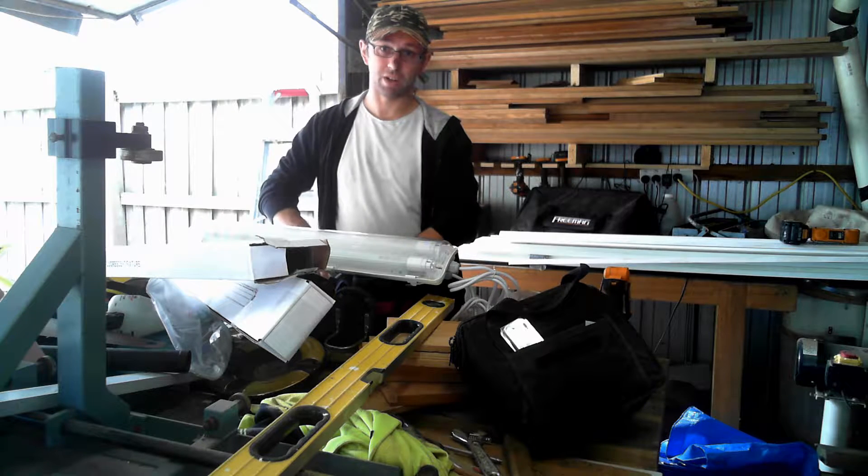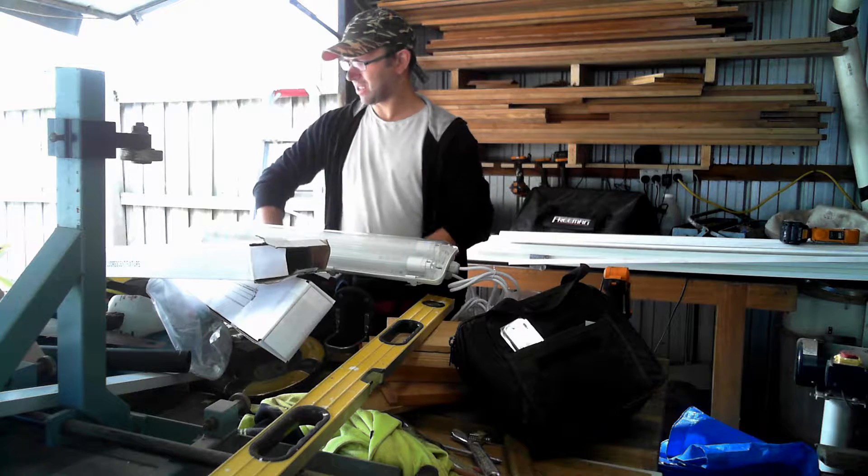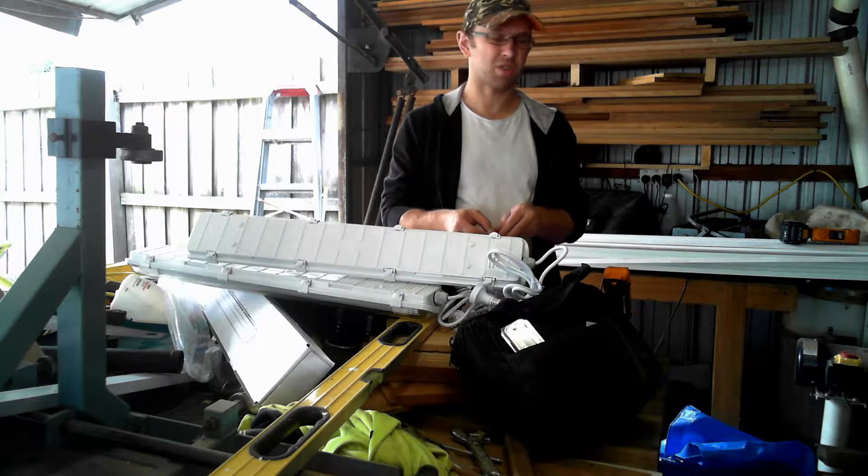You might have noticed some of my videos are pretty dark, or I have some weird shadows. Anyway, let's install some lighting, because it's fun. All right, just first things first — read the instructions.